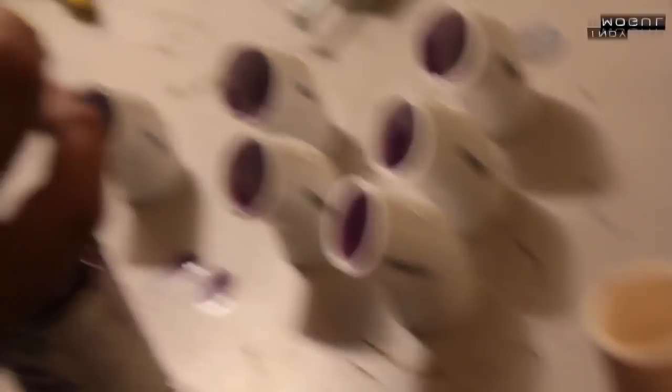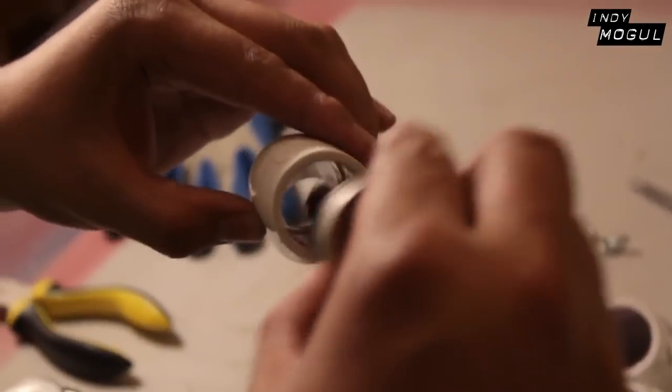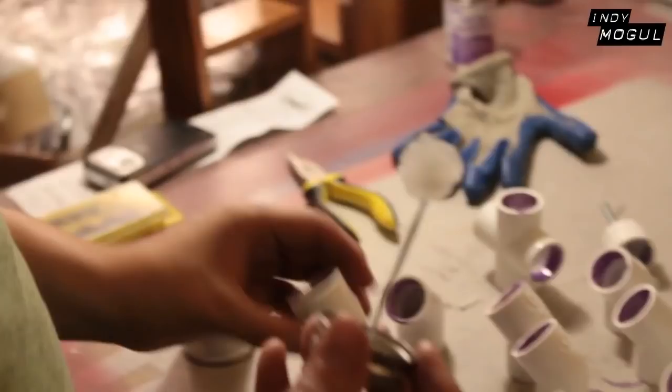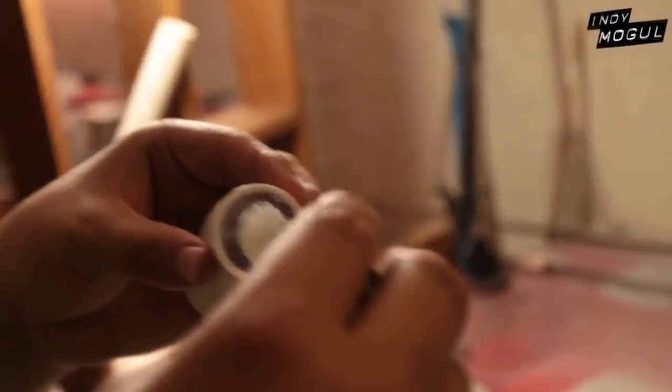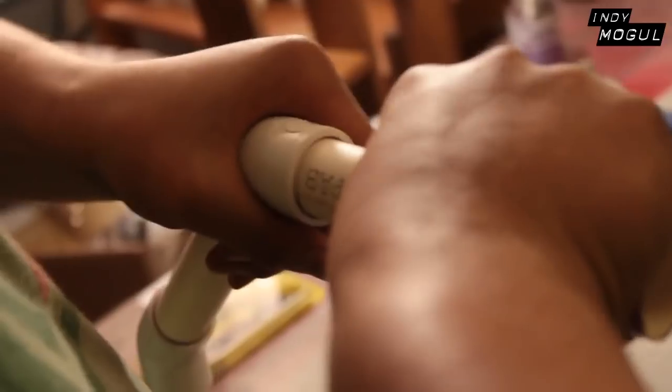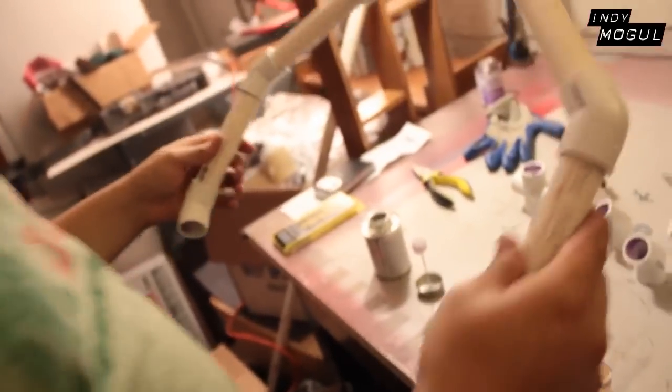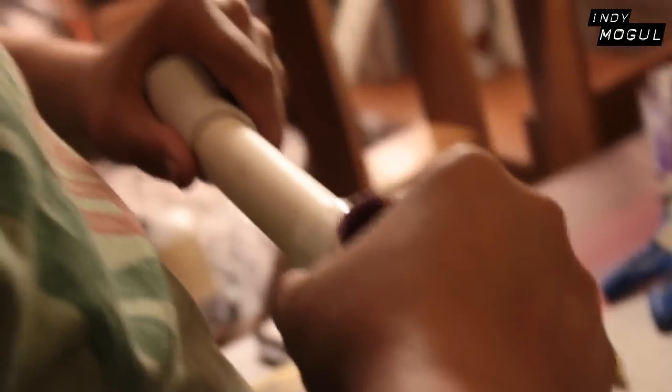Once you make sure all the pieces are the right size, you have to disassemble it and then start the cementing process. First, you need to put down a primer — put it on the outside of all the PVC pipes and on the inside of all the PVC connecting pieces. Once that's all dry, you take the PVC cement, put it on top of the primer itself, and then put the pieces together. You have to do this quickly, otherwise the cement is going to dry. In fact, it's basically melting the plastics of the PVCs together.